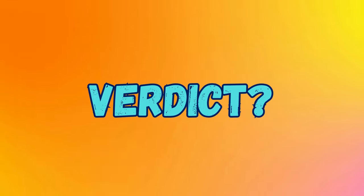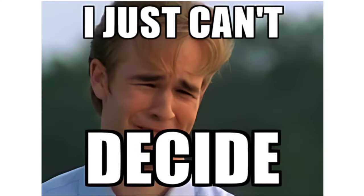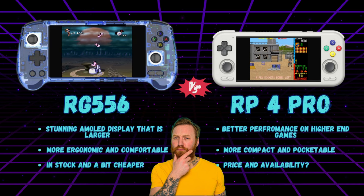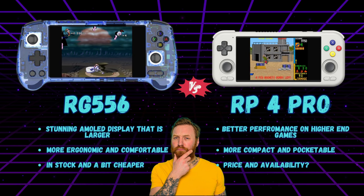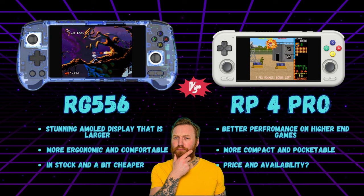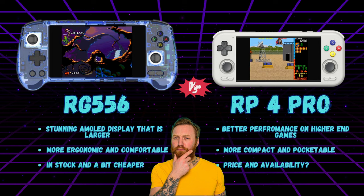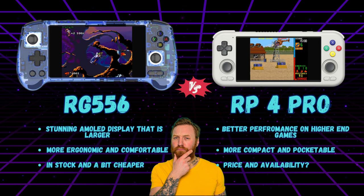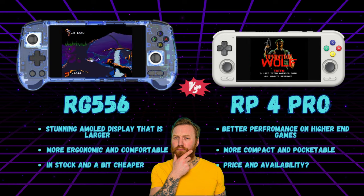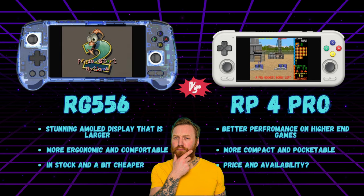So what is my verdict when it comes to choosing between these two units? I have to admit I am a bit torn, which makes me think the choice will ultimately come down to personal preference. If you value a stunning visual experience and better ergonomics, the RG556 might be the way to go. However, if better performance and the ability to emulate more demanding retro games are your top concern, the RP4 Pro may be the better option. As of the making of this video, the cheapest I could find the RP4 Pro was $199 from Retroid themselves, while the RG556 is slightly cheaper at $185 from Anbunic directly.